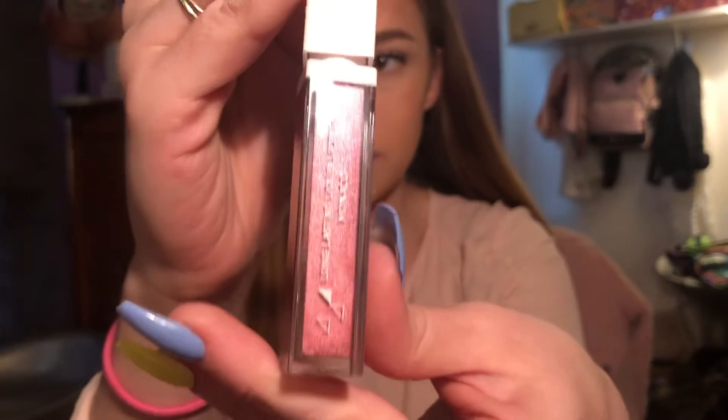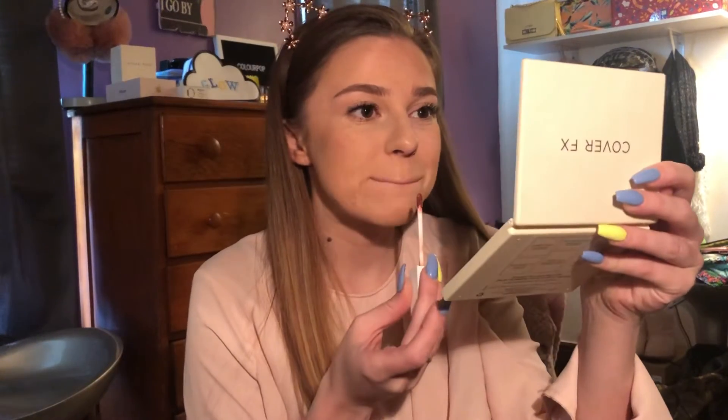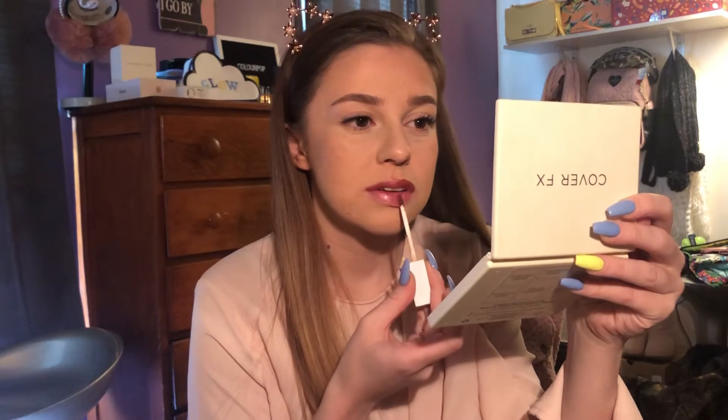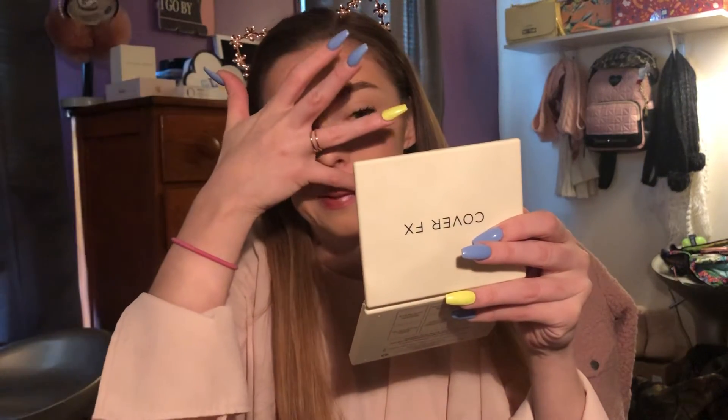So we're going to be going in next with the Ofra Liquid Lip in the shade Monaco. Like I said, we received this in March. I'm just trying not to put my dirty finger on it because I like to keep my things clean. Obviously I just made a mess because I do that every time I apply liquid lipstick — my lips are just big and I go all around and then I make a mess. Excuse the sloppy application job. But there's our shade Monaco.